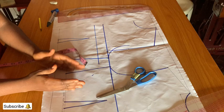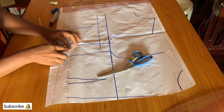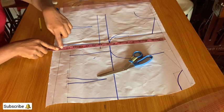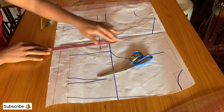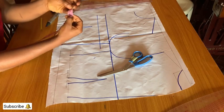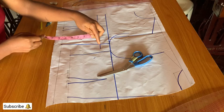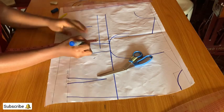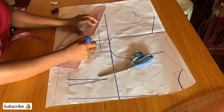On the bust point line, mark 3.5, come down by one inch, and connect it to the dot point. Mark out the difference between the front and back measurements — for this I have 1.5 inches. You can take the measurement from the shoulder line to confirm the difference: the front length is 16 inches while the back length is 14.5 inches, so the difference is 1.5 inches. That would be the side seam measurement. Mark it at the bust point line downward and connect it to the bust point measurement.